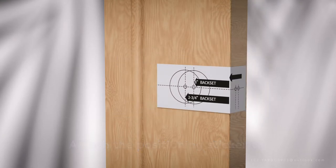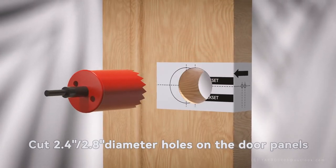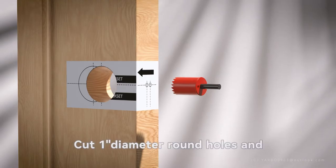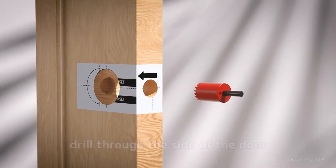Attach the positioning sticker to the installation position of the door frame. Cut 2.4–2.8 diameter holes on the door panels. Cut 1 diameter round holes and drill through the side of the door.